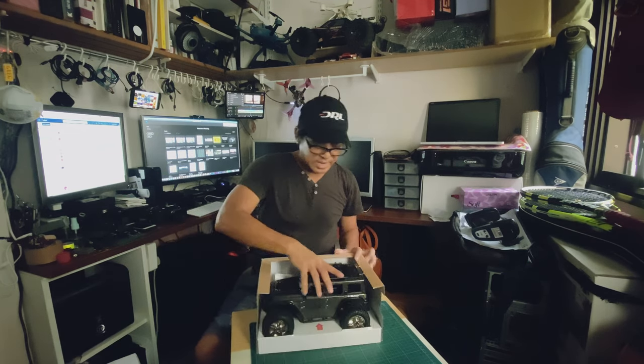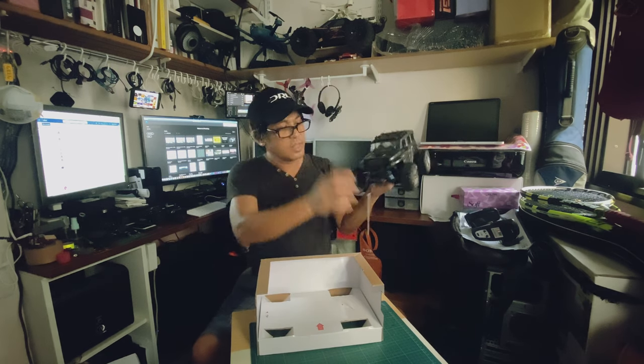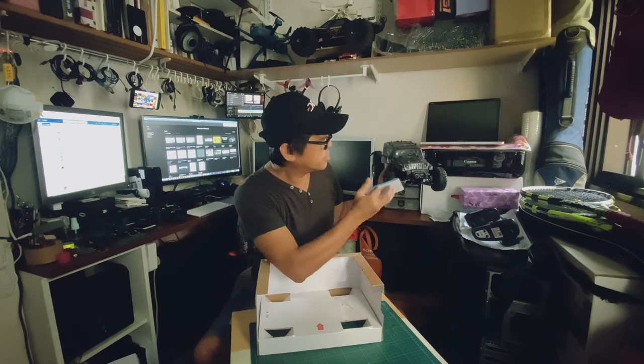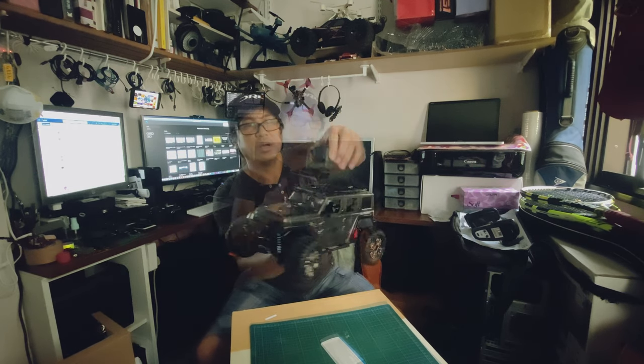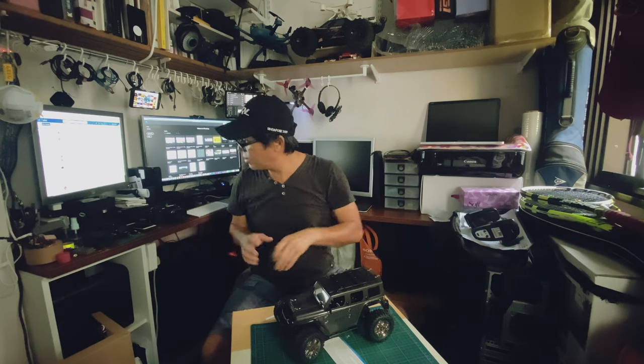Alright, and that's open. There's a tag here — it's about all the information in Chinese and English too. It's a bit heavy, let's see. I think I can mount the GoPro here. Alright, let's see how it goes.